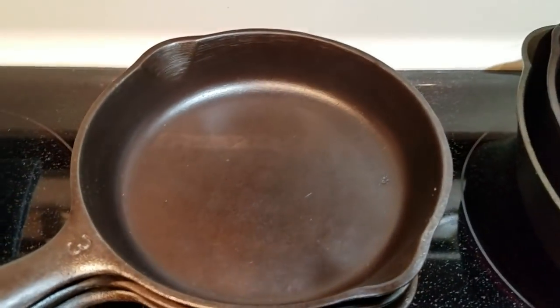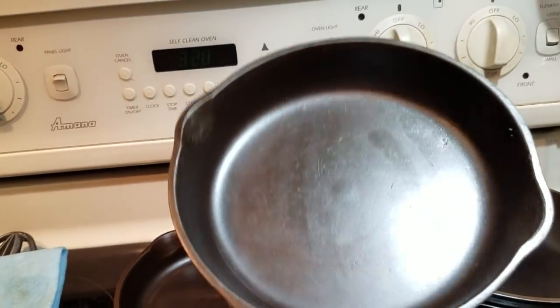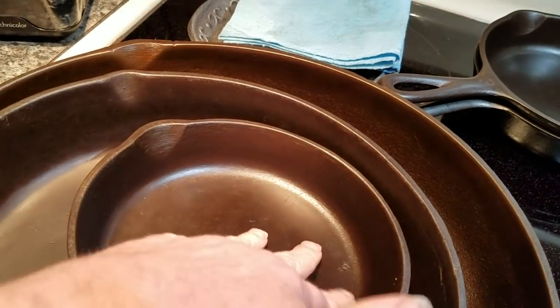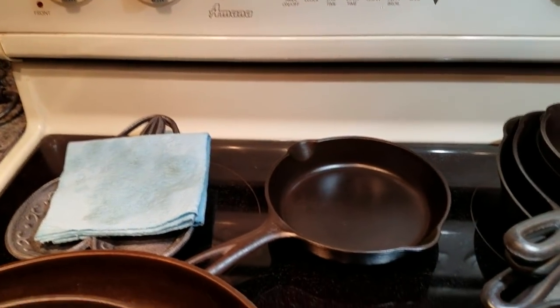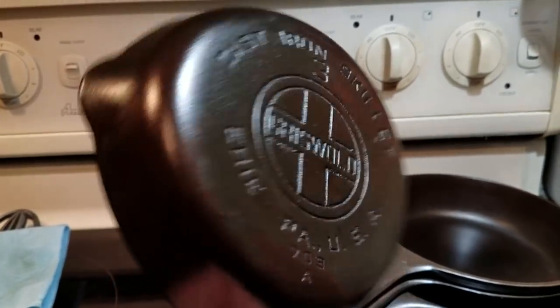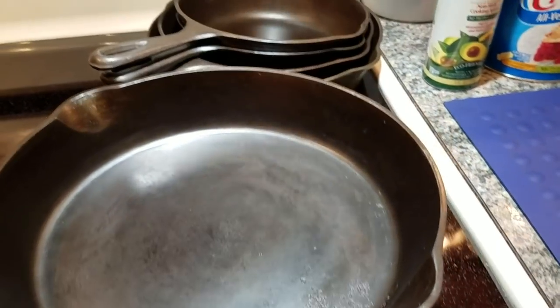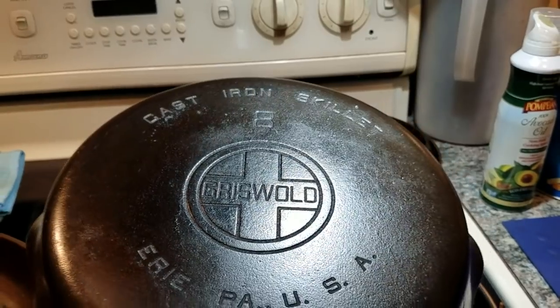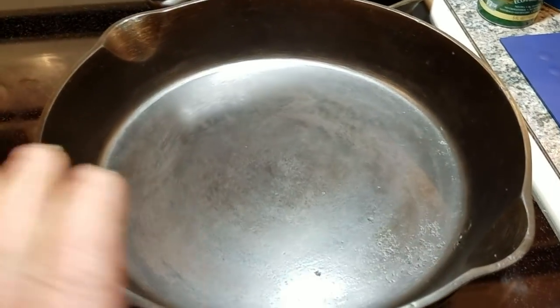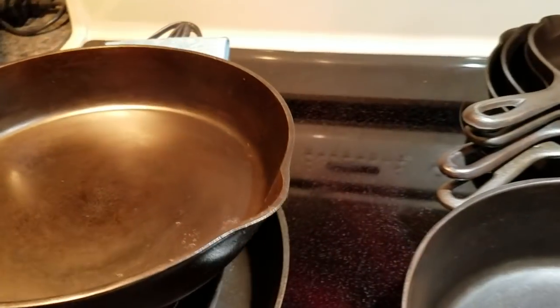I've got three number threes — they're six-and-a-half-inch skillets. This is one of the first ones I did and I just used it the other day to make a breakfast sandwich. It is dry, not sticky at all. Then I have a Wagner Ware number three, and a large logo Griswold — the most collectible of the three. I did these last year and they're nice and dry. Then there's a number eight Griswold flat bottom — great for scrambled eggs. I've made mac and cheese and a chocolate dessert in it.